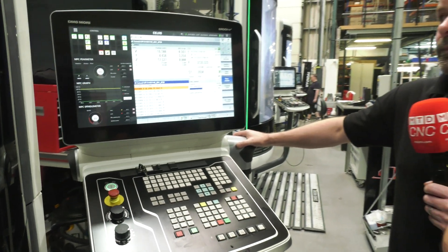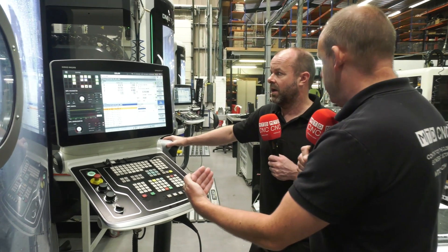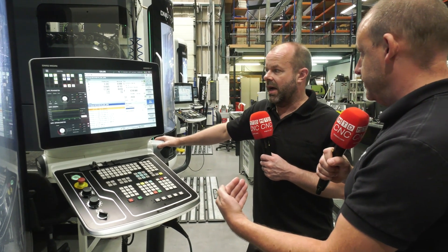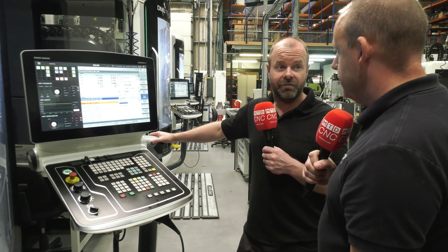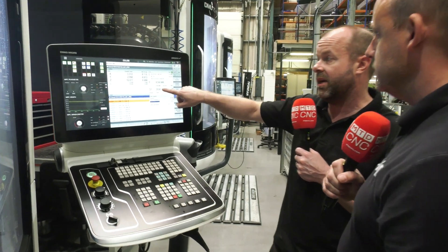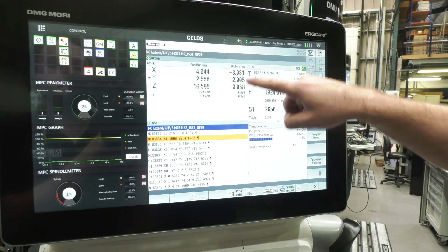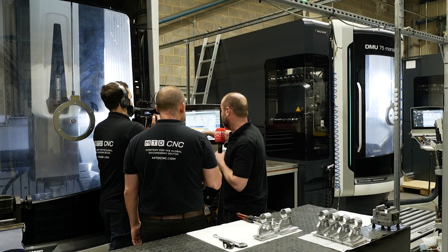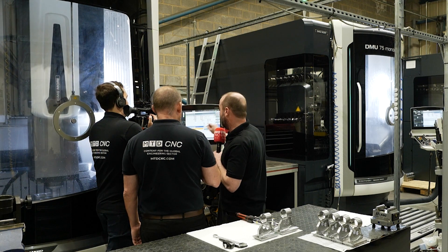For you as a machinist and operator, what are the things you can do now with machines like this that you might not have been able to do years ago? You can see everything you need to see first and foremost — there's that much information on the screen. It tells you how fast it's feeding, the spindle speed, what positions you're at, how far you've got to go. You can see the program scrolling up — we're at 183–184,000 lines now. It's chewing some code!